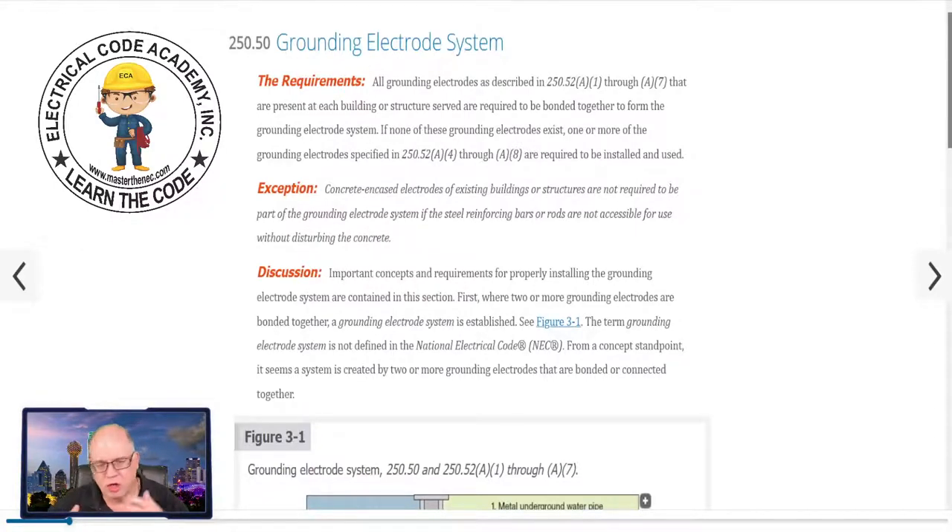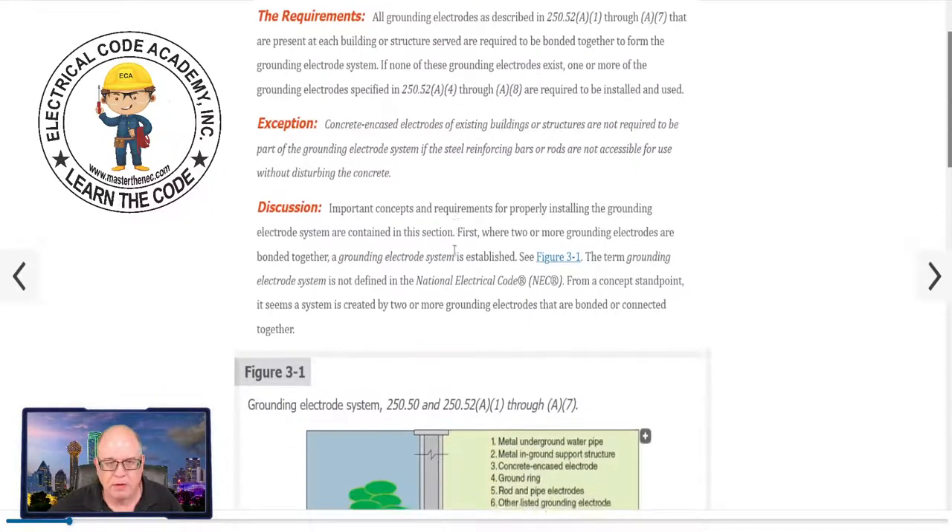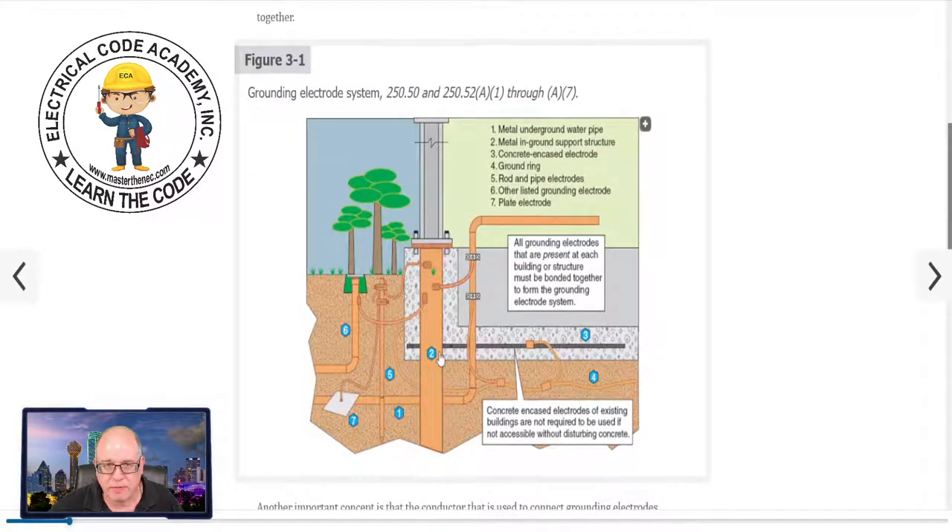You can treat the existing concrete encased electrode like it doesn't exist. But if that's the case, then you have to install an electrode in compliance with 250.52 A4 through A8 in lieu of that. So let's look at an illustration. We kind of have all of them except for A8. A8 is like localized — other local metal underground systems or structures such as piping systems, except for gas piping, underground tanks, and underground metal well casings that are not bonded to the metal water pipe.